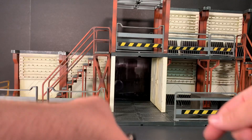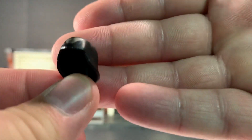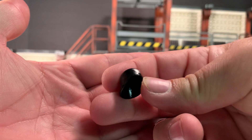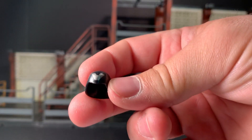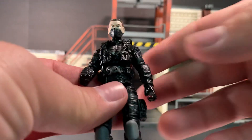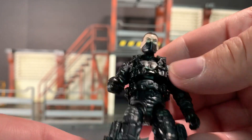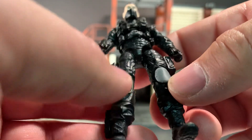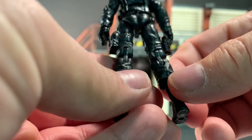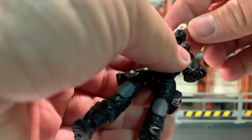Nicely detailed. He has a removable helmet, which is actually on the figure quite well. It's got some silver painted detail on the front. The figure himself has got brown hair. There's a Cobra symbol on his chest in silver — very nice. Some gray highlights on his belt buckle as well as his knee pads. He has a pistol holster and a knife holster, but unfortunately does not come with either. Cool looking figure though.